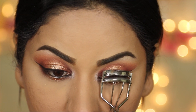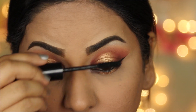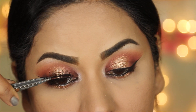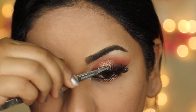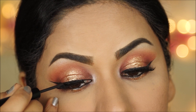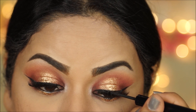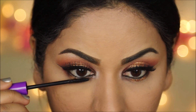Then I'm going to prep my lashes for falsies by curling and applying a coat of mascara. I'm using the Wet n Wild Lash-O-Matic mascara. And for lashes, I'm going with Ardell 204s — I believe these are double ups. I'm using the NYX Eyeliner one more time just to conceal the lash band, then finishing up with a coat of mascara to my lower lashes.